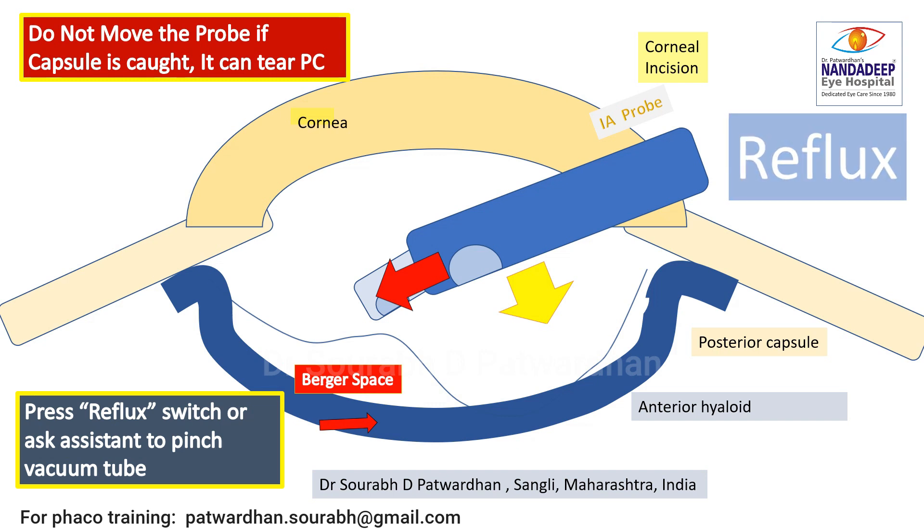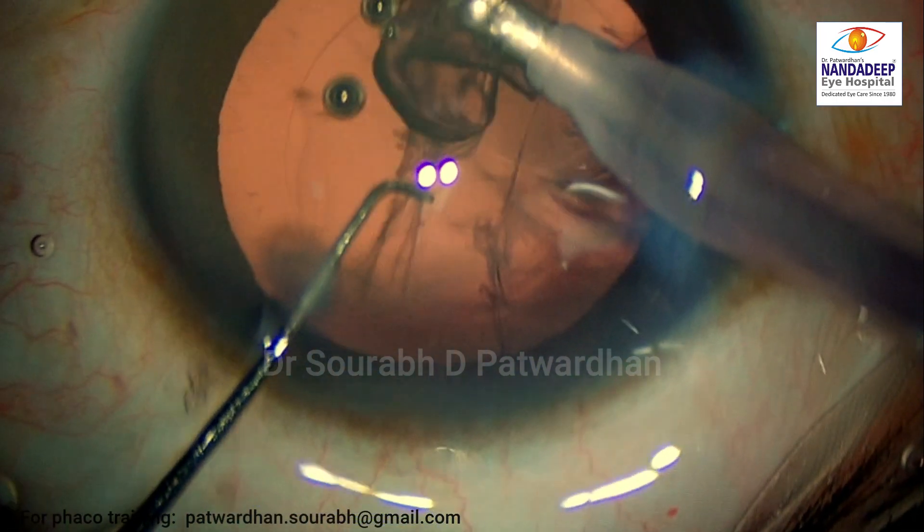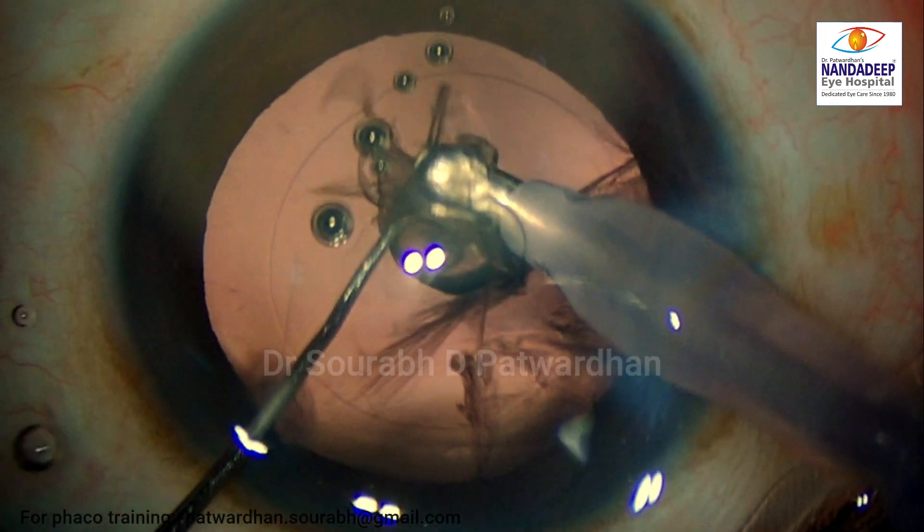Let's have a look at a case and how to utilize this reflux button. Next time you go to operate, just find out this reflux button on your foot switch.